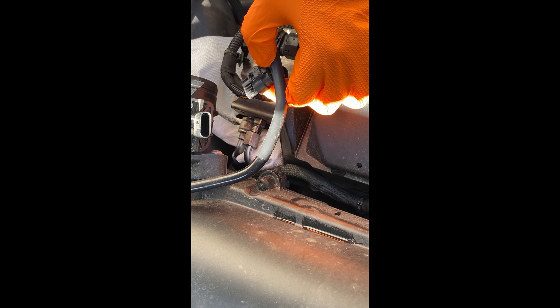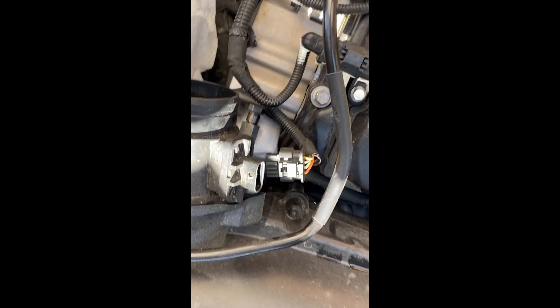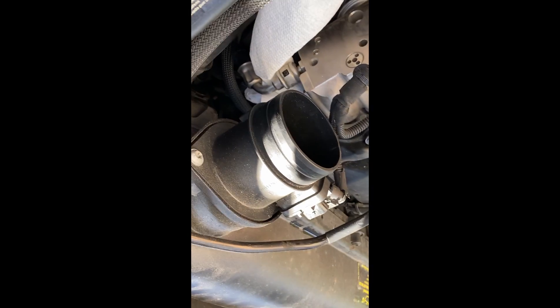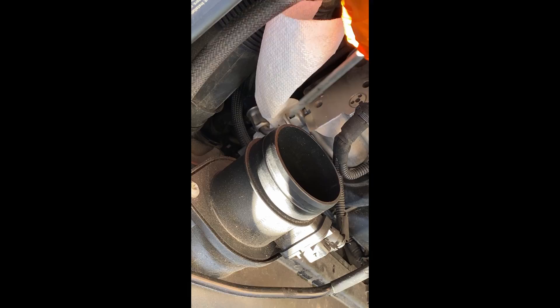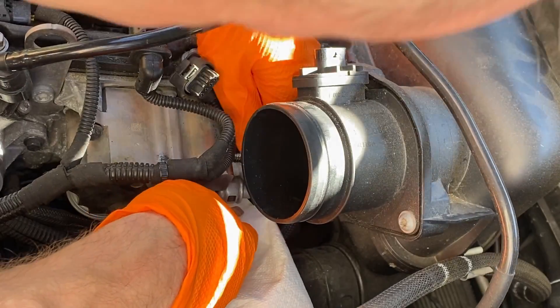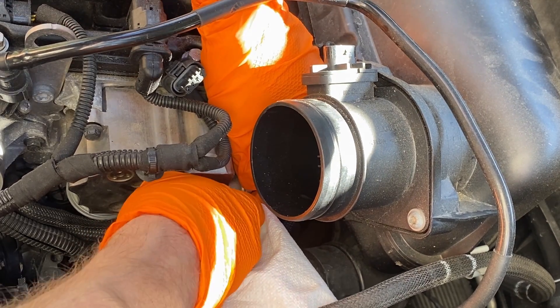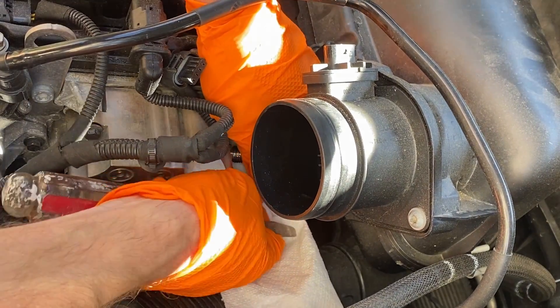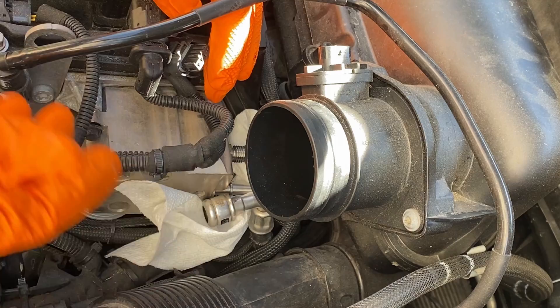Next we're going to take off this fuel line right here. It's got a little black box on the side. I'm going to press in with a screwdriver and then pull it off. See right here? We're going to poke in our screwdriver there to depress it like a button and then pull it off. Now the fuel lines are off and I'm going to finish taking off these bolts and then it should come off.